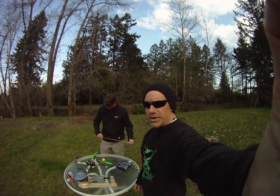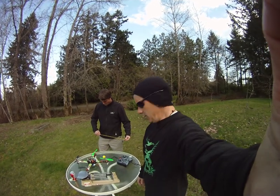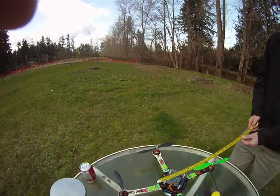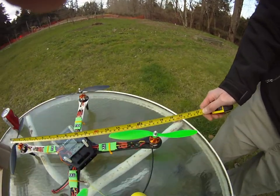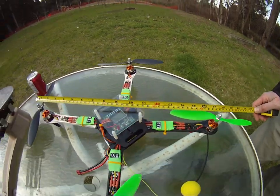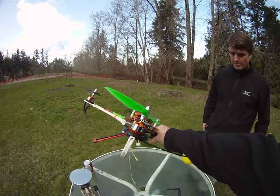Alright, Ed here for Hobby King 2013 beer lift challenge, multi-rotor challenge. We've got our Hobby King SK450 frame set here, 450mm tip to tip. KK2 board, Trinogy Multistar ESCs, Trinogy engines.